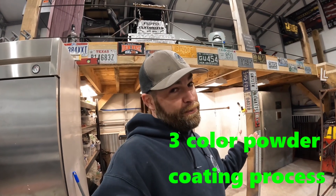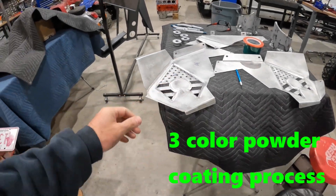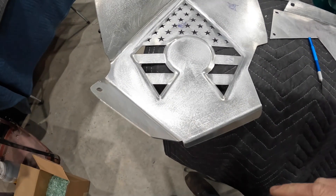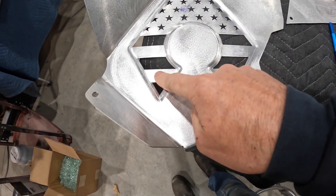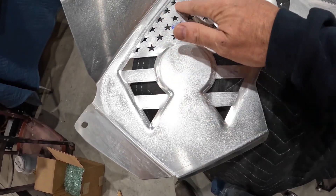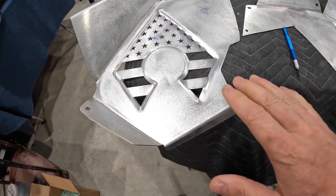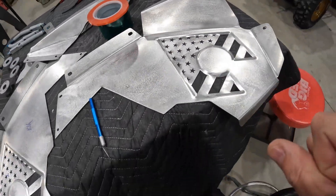Welcome back, we're back in the powder coat booth today. We're going to be three-color powder coating the inner fenders to a Jeep JK and it is going to be freaking rad. The stripes on these inner fenders are going to be illusion red from Prismatic Powders, another section will be super mirror blue, and the rest will be black — so we've got a combination of tape and vacuuming going on. It's a challenging piece.